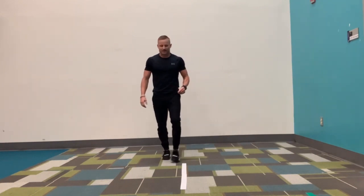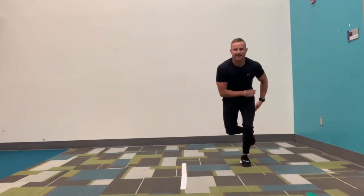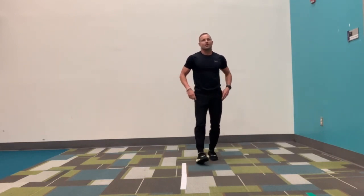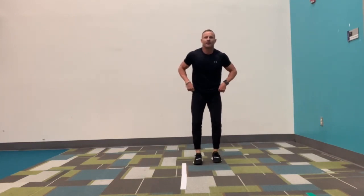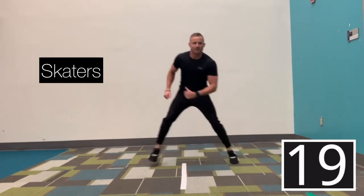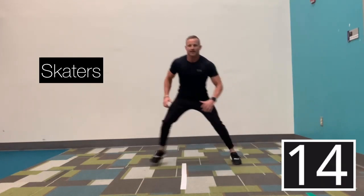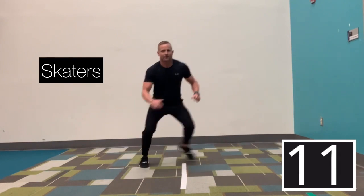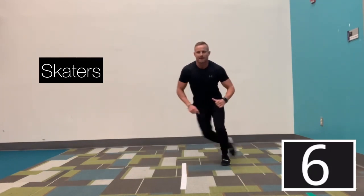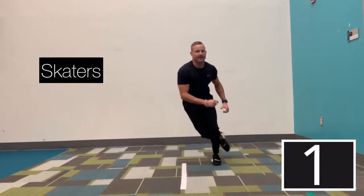Now we're going back to those skaters. On your outside foot, push — land on the opposite foot, coming up and over. You can go slow or you can go fast. Here we go. Three, two, go. Skaters — push up and over. Keep your knees bent, stay low to the ground. If it's hard, that back foot you can tap to the floor to make it easier. Keeping that back foot up makes it harder. And stop, 20 seconds off. Good job.